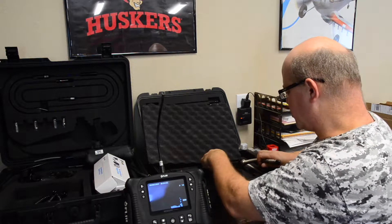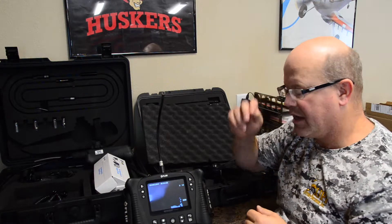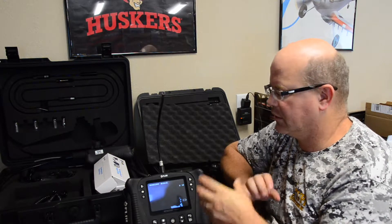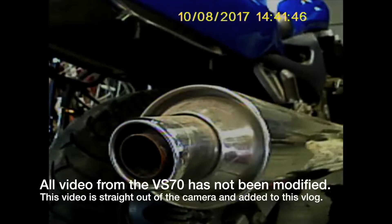We're going to try and show you some videos that we've taken with these different camera heads, and give you a little bit of an understanding to help you decide which cameras you would want to choose, or which camera would be the best for your application situation.